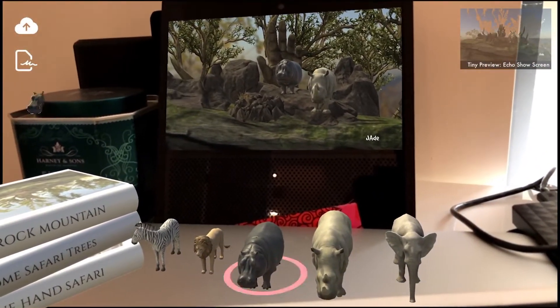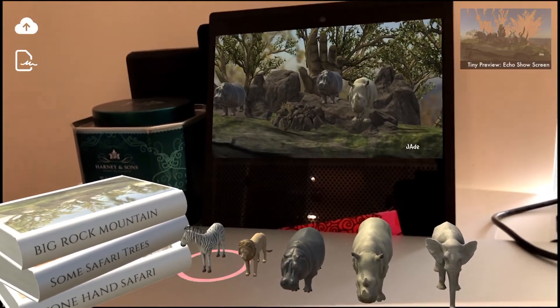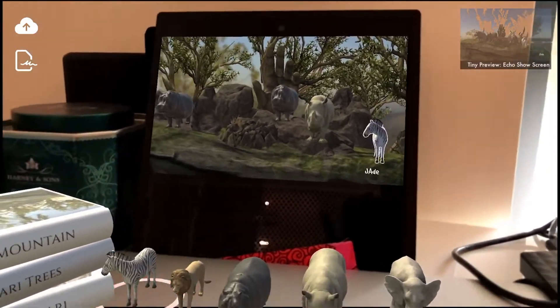There are 3D animals in front of the Echo Show diorama box, just like there would be if you were building your own real-life diorama. Your job is to arrange them inside the Echo Show to turn it into your diorama.